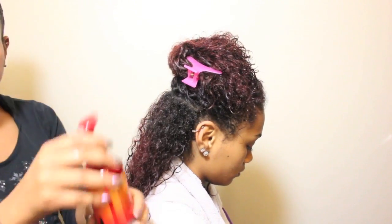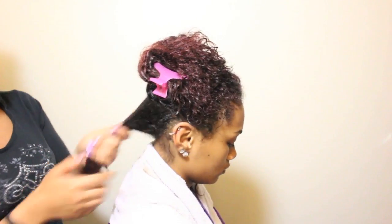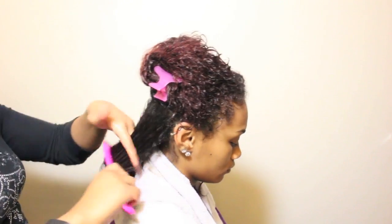Now I am going to add Agadir Hair Shield 450 Intense Cream Treatment to each section of hair and detangle. This one not only acts as a heat protectant but works to repair damaged hair, hydrate the hair, and condition in the days after styling.